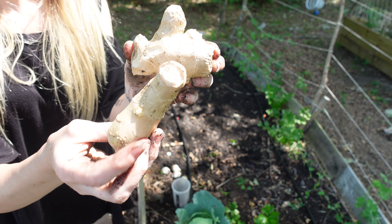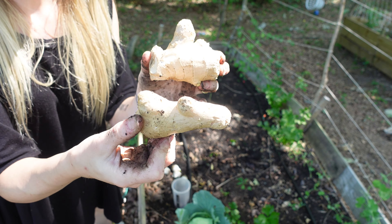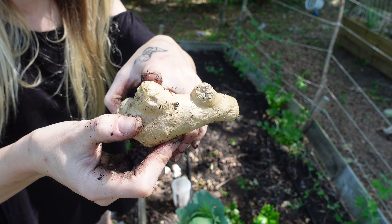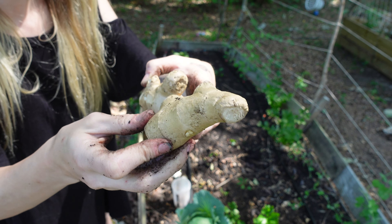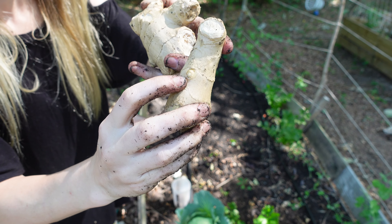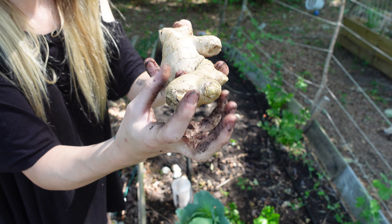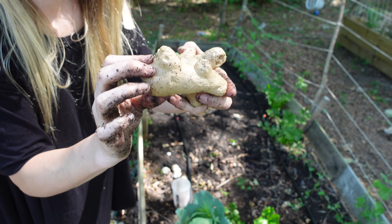These are the two rhizomes that I am planting. If you look on the ginger, you will see these nodules or these little nodes — this is where the plant is going to grow. There's one here too. The rhizome is going to grow and get larger, producing more ginger roots.